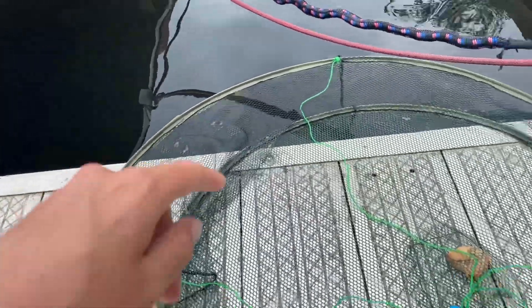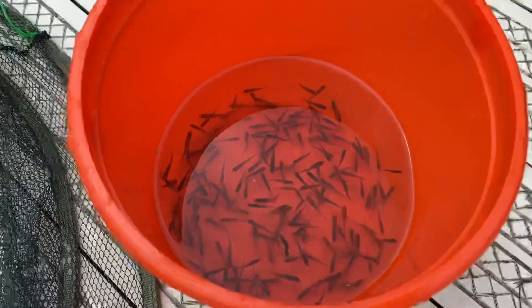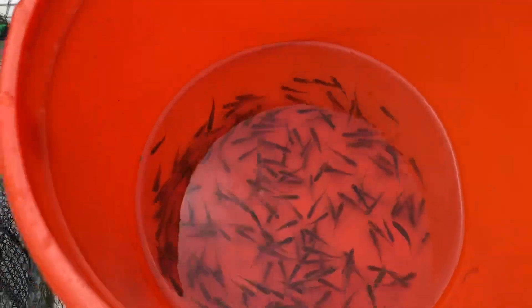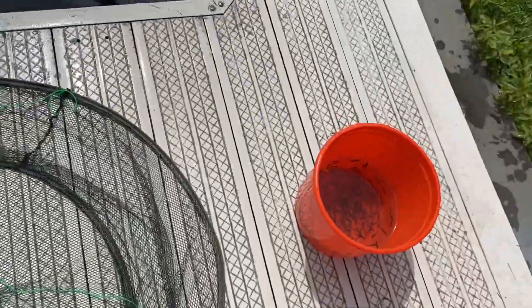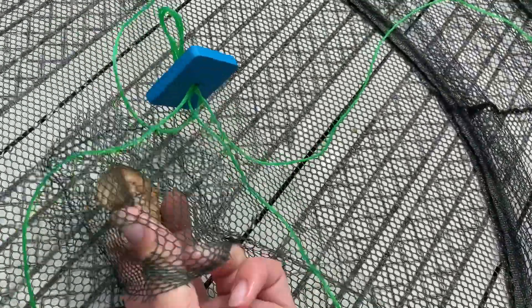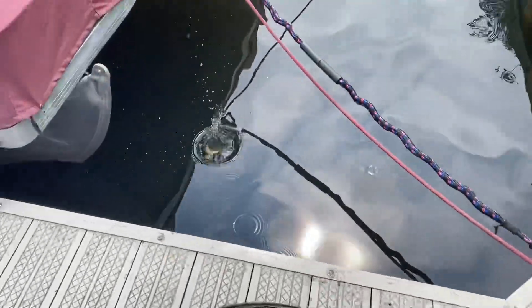I just did another scoop on this side and I got even more. Look how many we have — that's like at least 100. I'll let you guys count, but let's head home and put these in the baby turtle pond. I just did one more scoop because it's so much fun — why not? But now the rest of the bread will be going to the fishies. Let's head home.